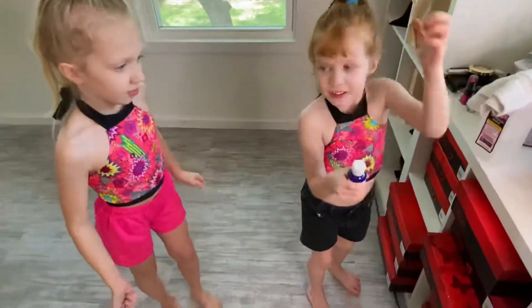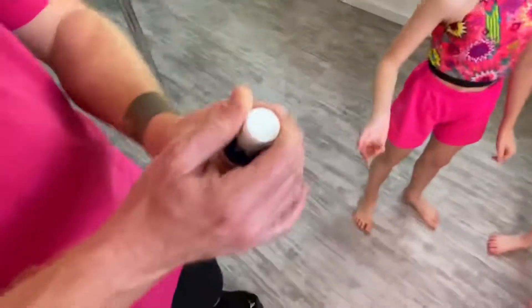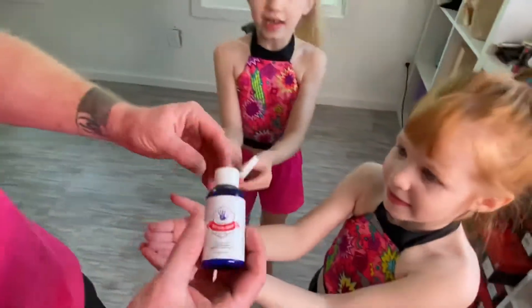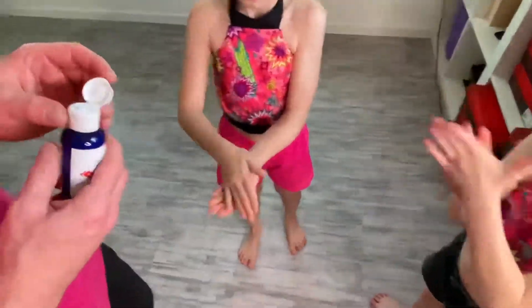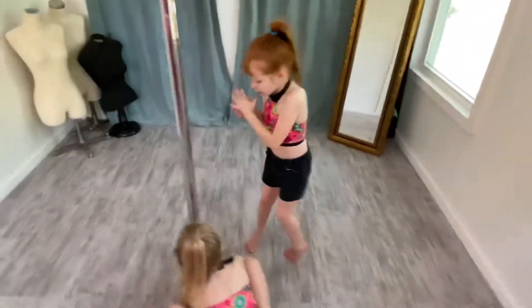So first we're getting some dry hands. The dry hands are actually from the pole community and it works so good. You don't need very much. Go put it on the pole.